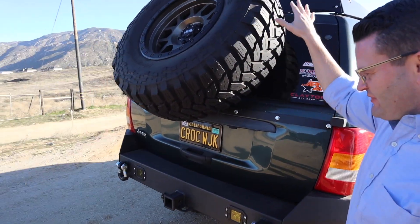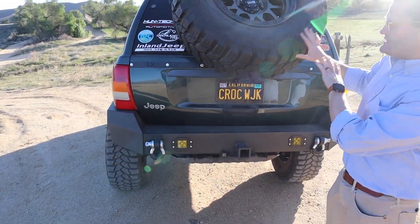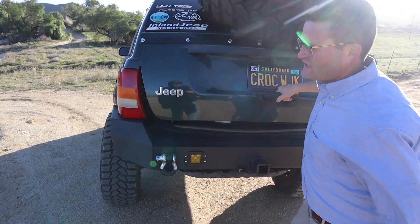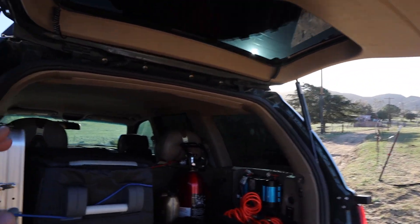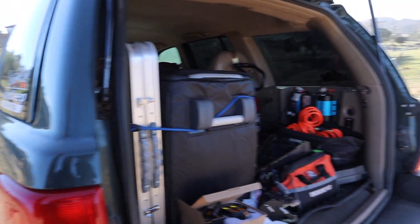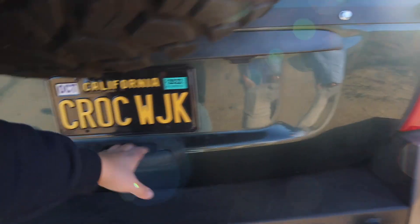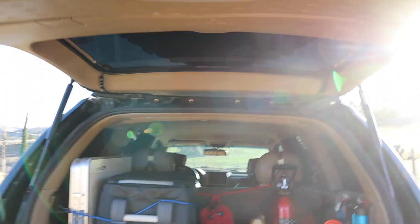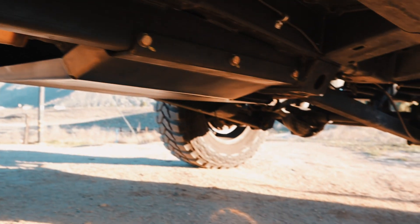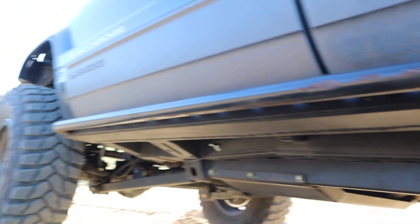Something to note about the tire carrier: the struts push the 37-inch wheel up and hold it with no problem. It's a little heavy when you first pull it, but past the halfway point the struts take over. When closing, don't let it slam — hold the handle and go down slowly, otherwise you'll get dimples on the back of the tailgate.